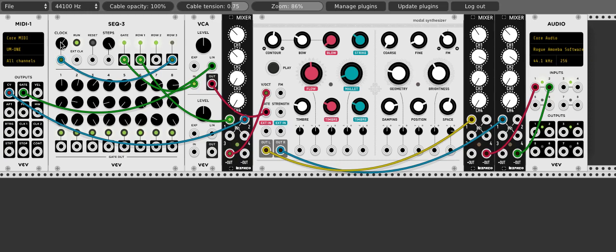If you have a copy of VCV Rack, these are all free modules. Some of them are third-party plugins, but none of them are paid. So if you wanted to try them, you could — and I'm sure you could figure out which ones just by looking through the plugin manager.